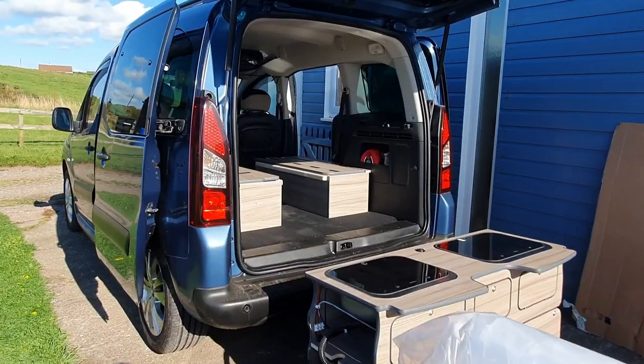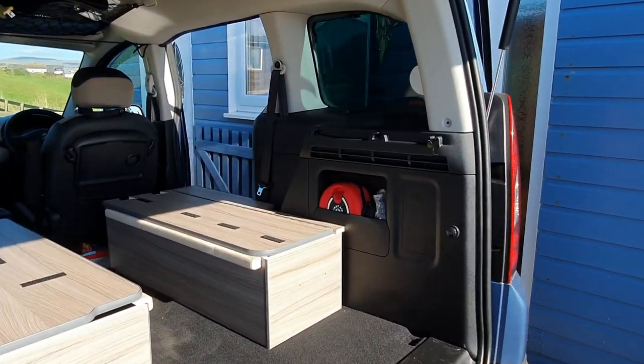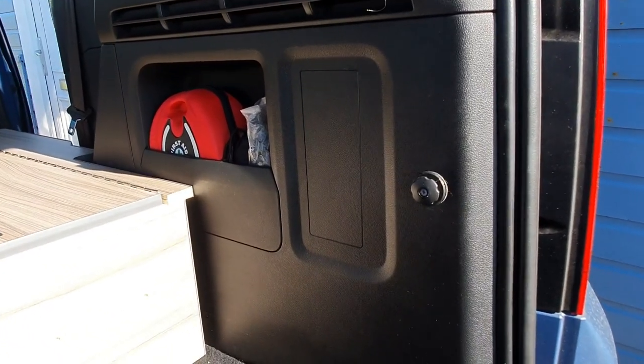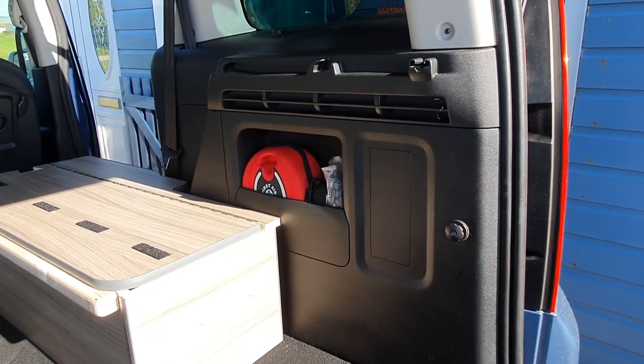We just had a slight issue in that we forgot that when we had the Amdro unit in, we put some extra little fastening points for a cargo net, and obviously when we tried to put the unit in it wouldn't go past them. So just a word of warning: if you've done that, remember to take them out.